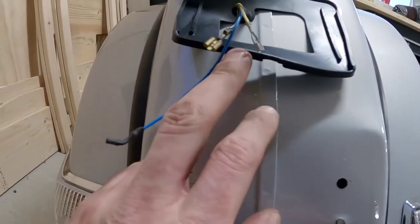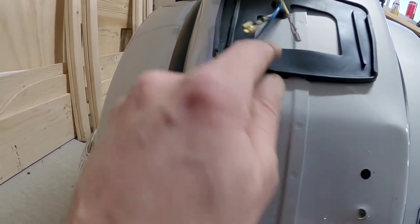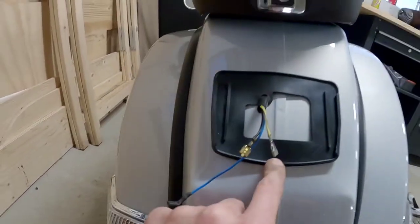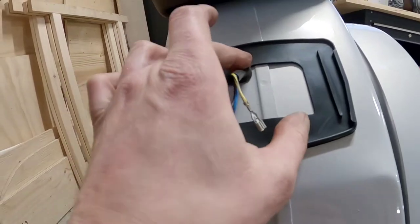Now we have to try to get the gasket straight. As you can see here, there is a hole in the gasket that fits over this edge - only on the downside. So make this fit over there and then it should be straight.